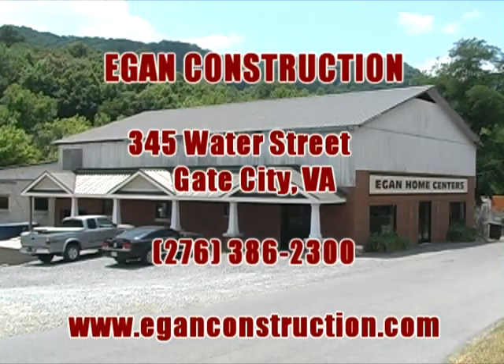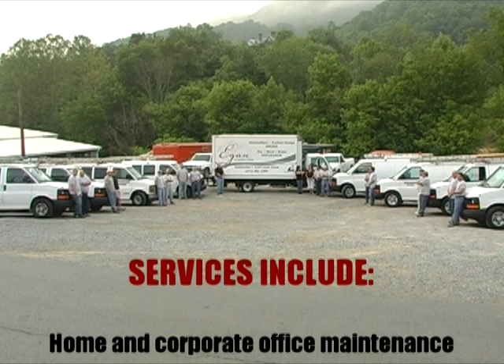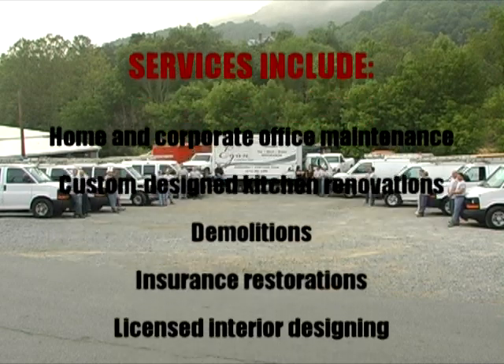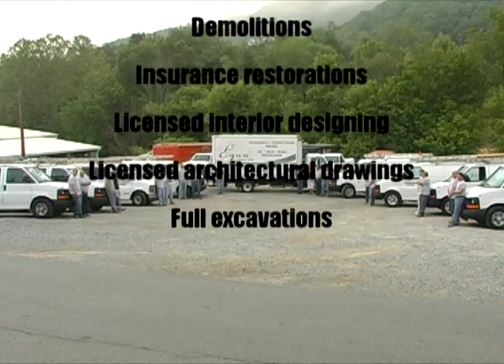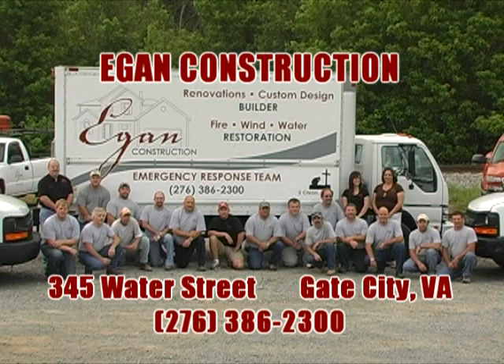Egan Construction in Gate City is a fully licensed electrical, industrial, commercial, and residential contractor whose services include maintenance on home or corporate offices, custom designed kitchen renovations, demolitions, insurance restorations due to water dry-outs, wind damage, or fire, licensed interior designing and architectural drawings, and full excavations. They're licensed in Virginia and Tennessee. That's Egan Construction, 345 Water Street in Gate City.